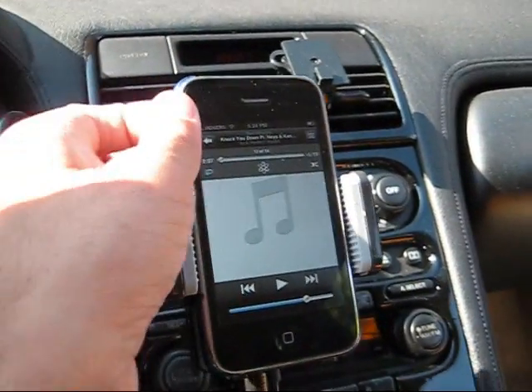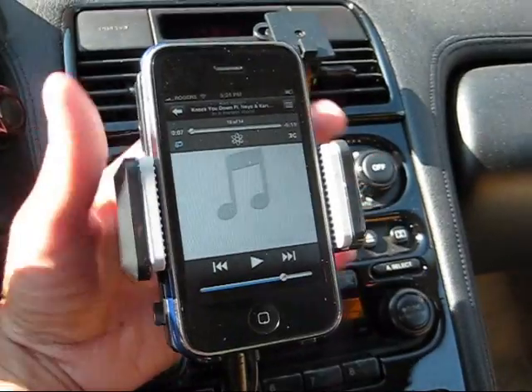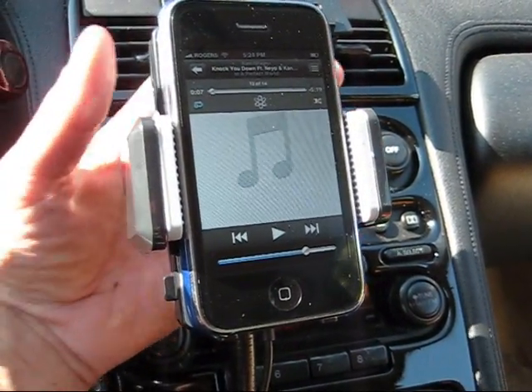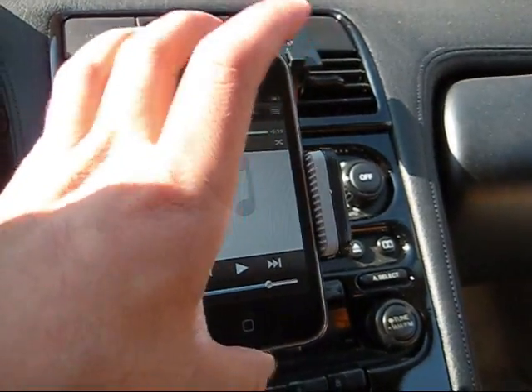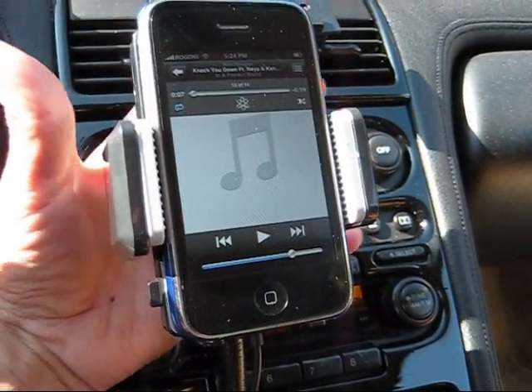I'm going to take the iPhone here and put it in. Once you get it in there — I do have a slimline case in there. You can use slim cases with this device, but you can't use thick bulky cases; they won't fit. Only thin cases will fit because it's typically made to fit just the iPhone.